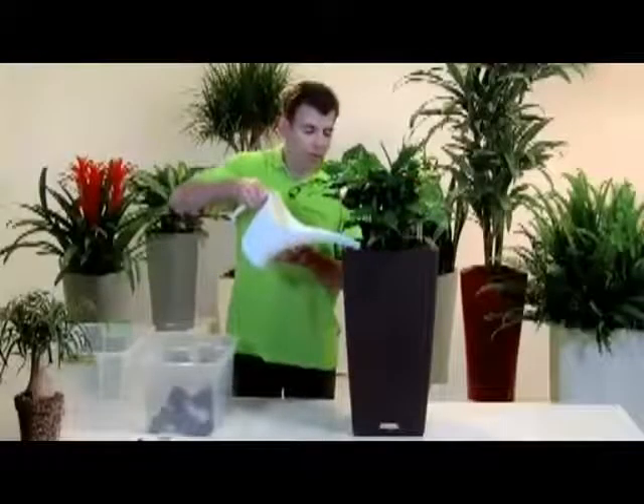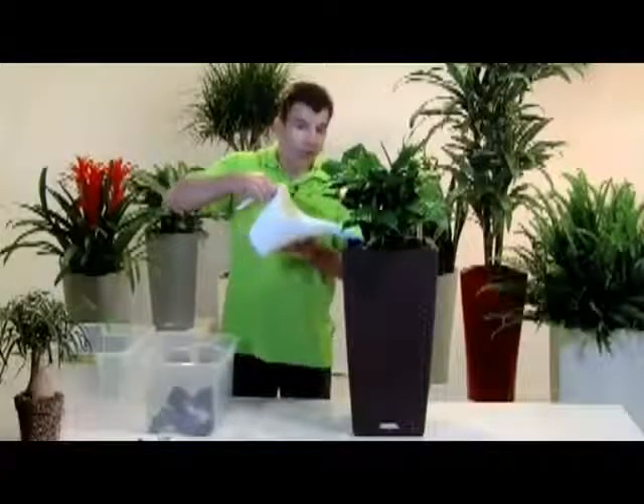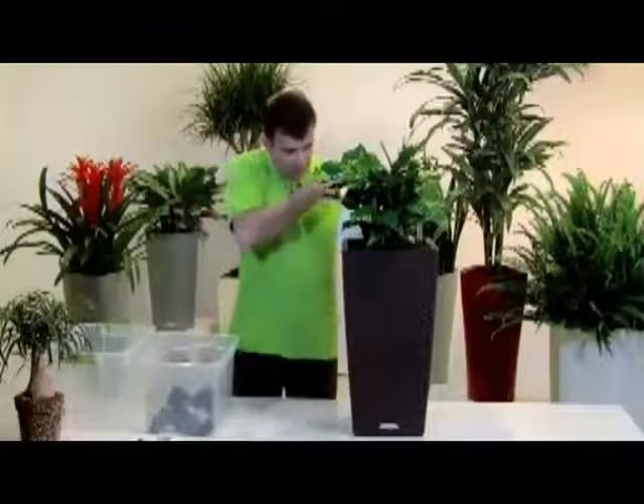With its unique interchangeable liner system, you can change out your plants as often as you like, easily and effortlessly. Over the next three months, water your plant as you would normally do by pouring water on top of the soil.